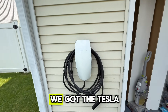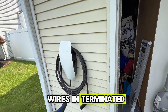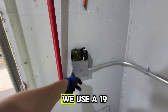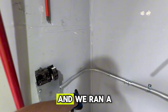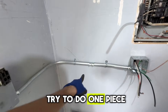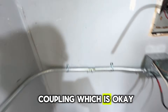Update: we got the Tesla wall connector installed, all wires terminated — two number six gauges and one number ten gauge ground. Here is our pull box — we used a 1900. We ran a 90 degree offset. I tried to do one piece but my measurement was a little off, so I used a coupling, which is okay.